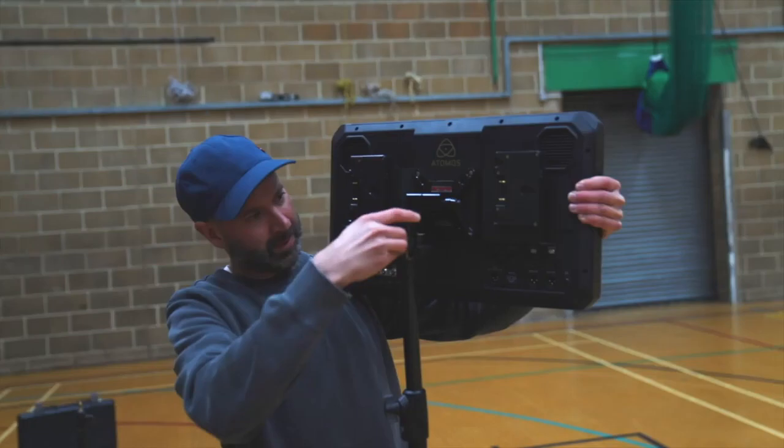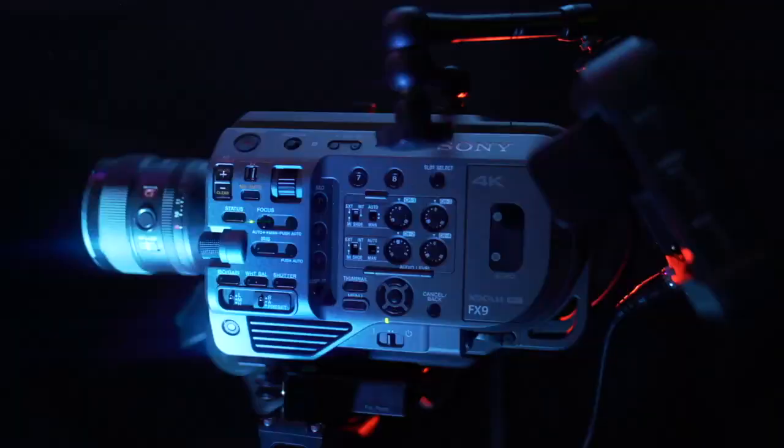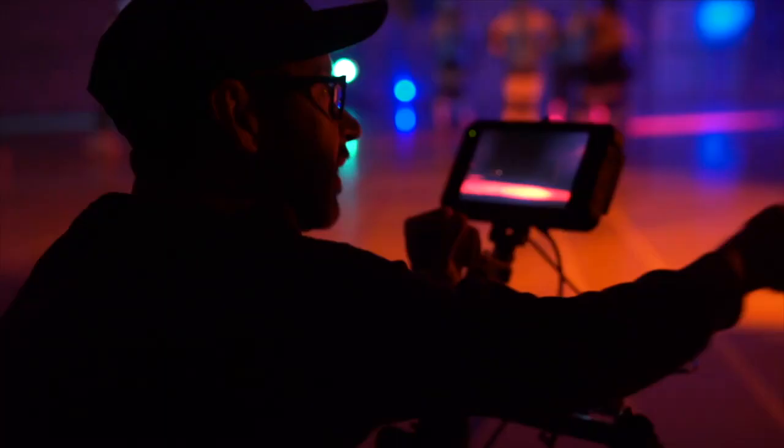I connected this to a wireless transmitter which sent the image to Chris's director's monitor, an Atomos Sumo 19. The FX9 really does produce an amazing image and the Shogun 7 displays it perfectly in HDR or SDR.